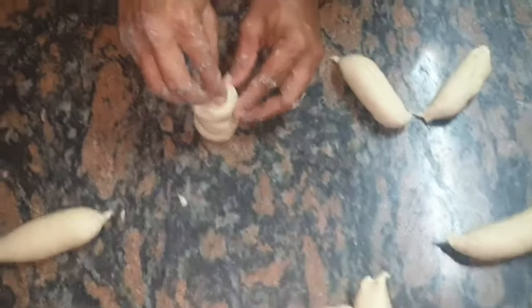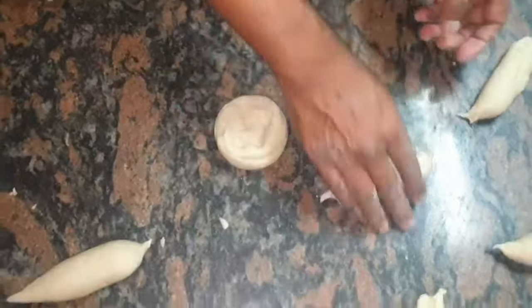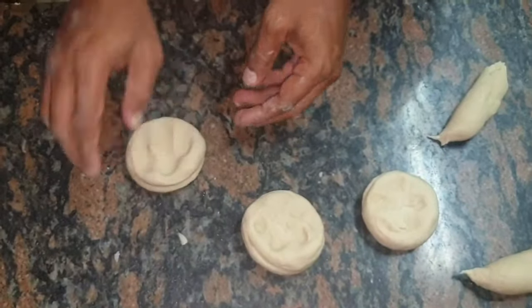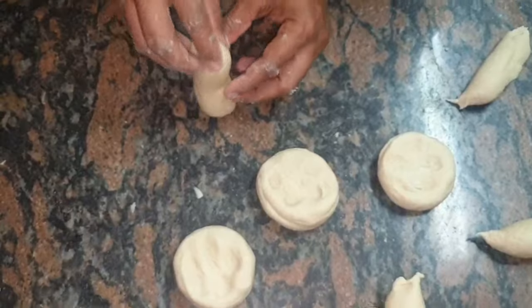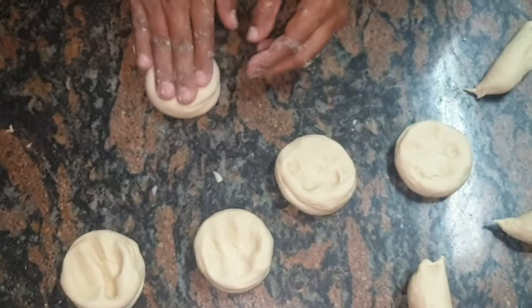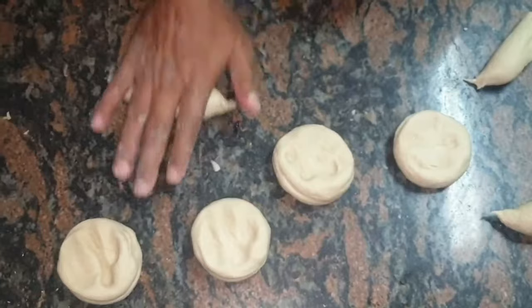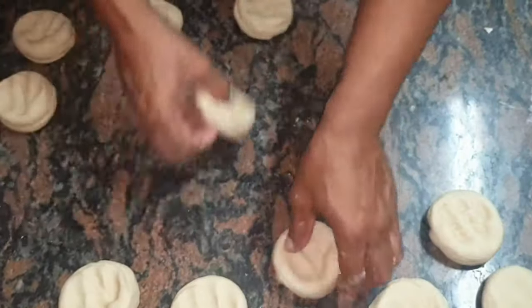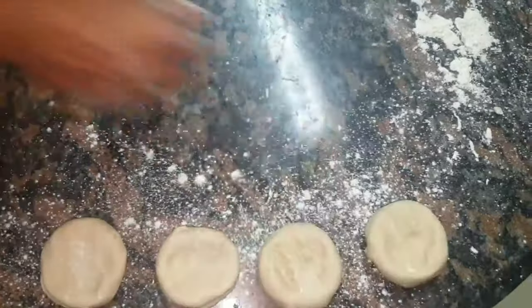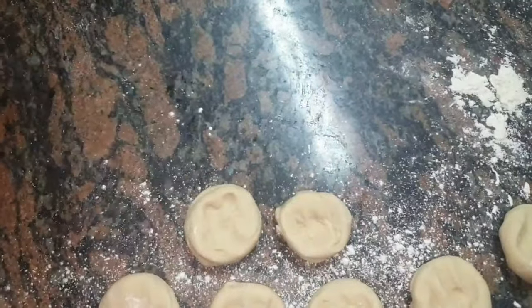Now we're going to make them into smaller rotis — like small discs. This is very similar to my samosa pastry video where we do the same procedure, cutting and making small discs. I've flattened all my discs. I'm going to apply some dry flour on the table — not a lot — so I can lay these small rotis or discs on the table. With this amount of flour I've used, I've got exactly 12 rotis — one dozen.